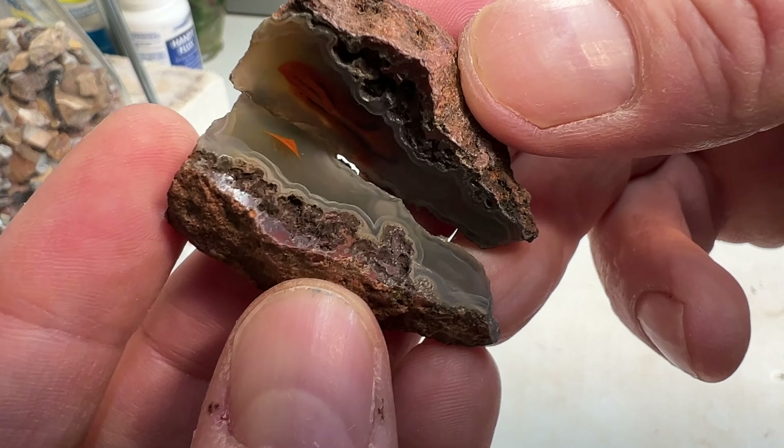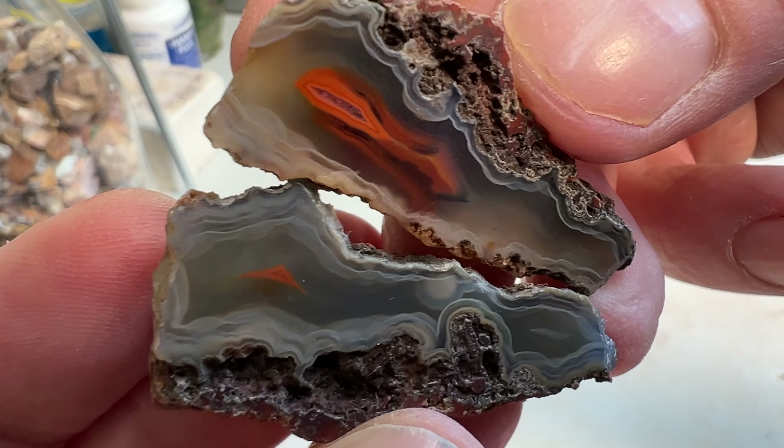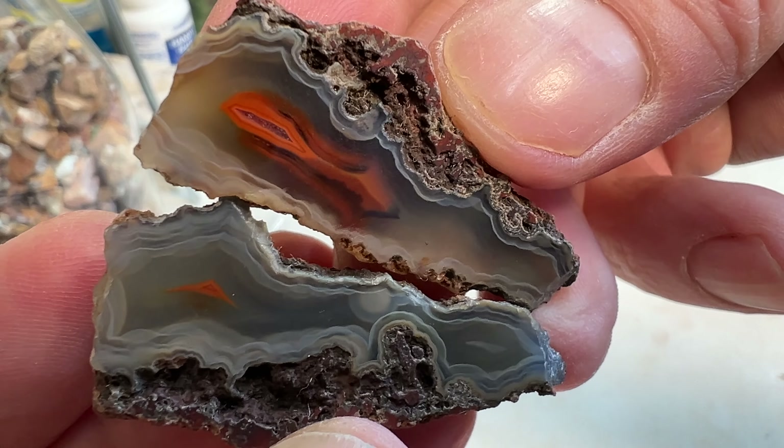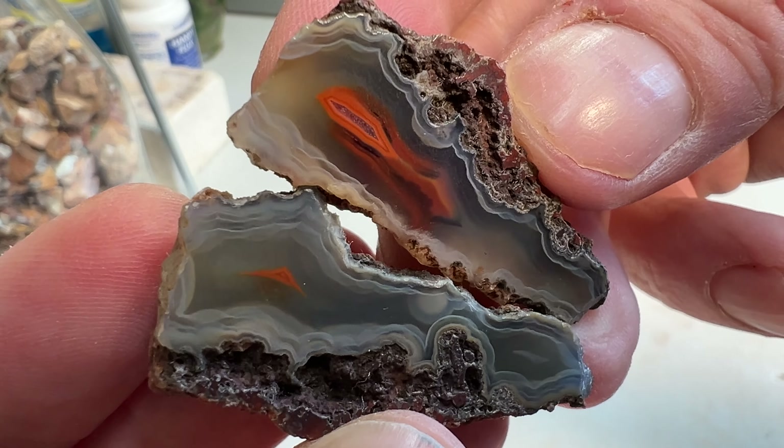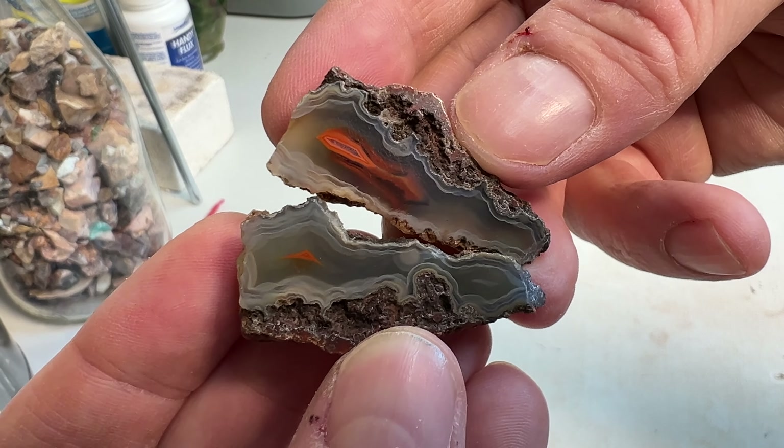Next up, this one's pretty cool. I really like the orange in this one. Shined up pretty nice considering all that rough on the edges. Love it.